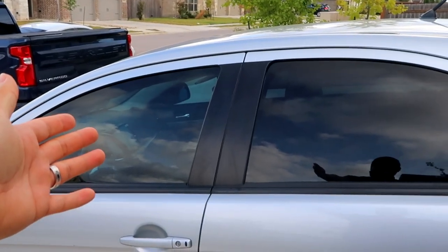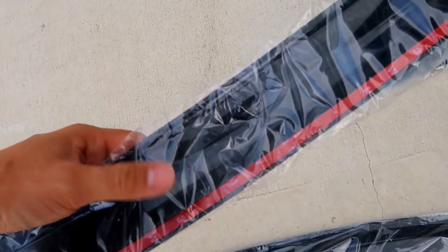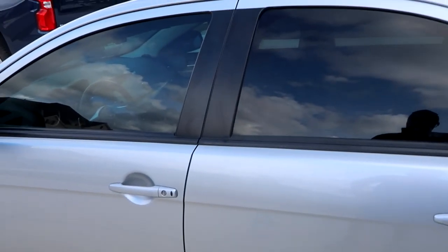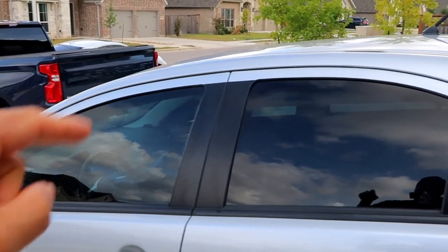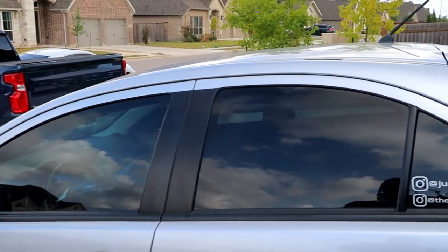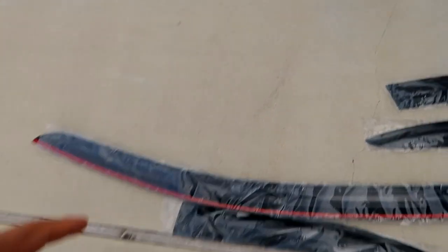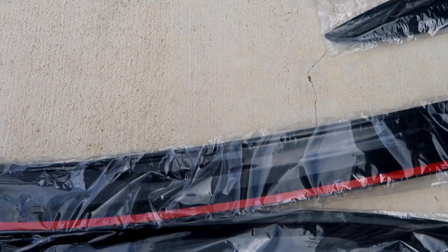It already comes with double-sided tape. If it doesn't, make sure to get some double-sided tape and put it on the back. You want to make sure to install it when it's pretty nice and warm — not too cold outside — because otherwise it doesn't stick well. Right now the temperature is pretty nice. If it is cold, I'd recommend using a heat gun to heat it up. But yeah, let's get to installing it — super easy.